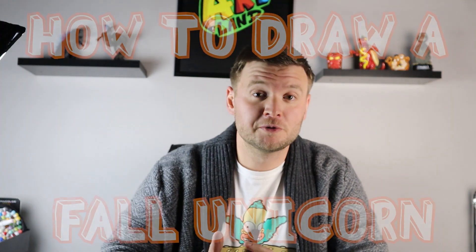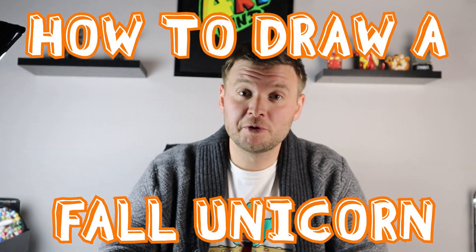Hey everyone, how's it going? For today's video I want to show you guys how to draw a fun fall unicorn. I thought this would be really fun to go with the fall season coming up and even kind of tie in with Thanksgiving a little bit. So if you guys follow along and enjoy this video.